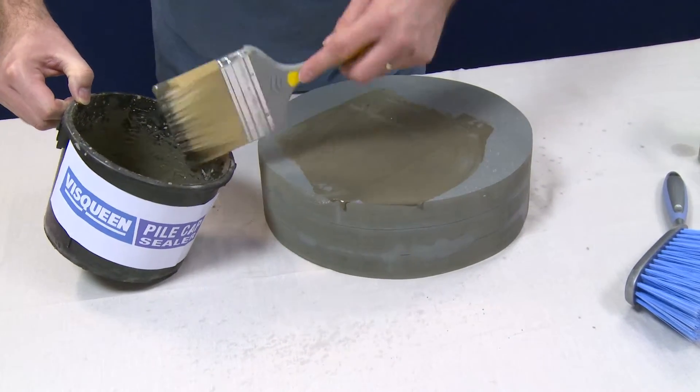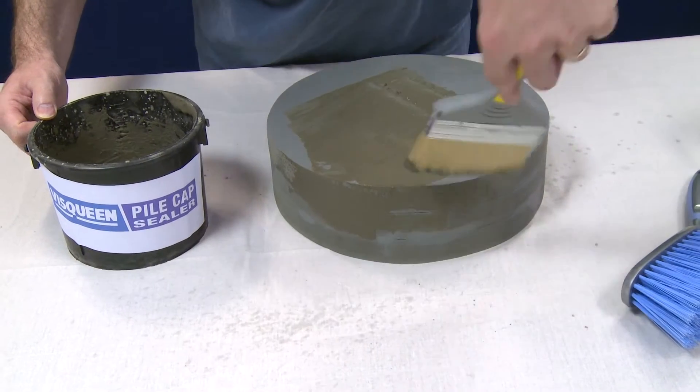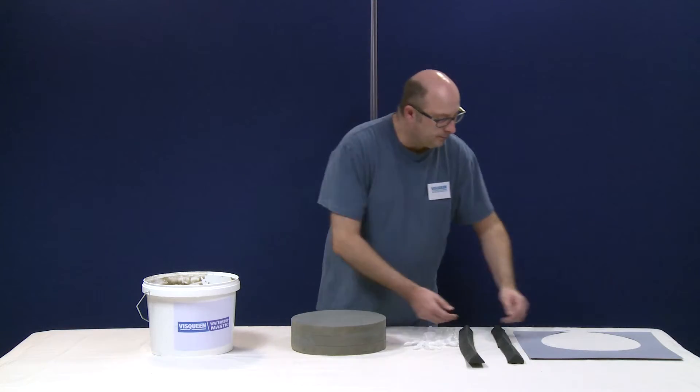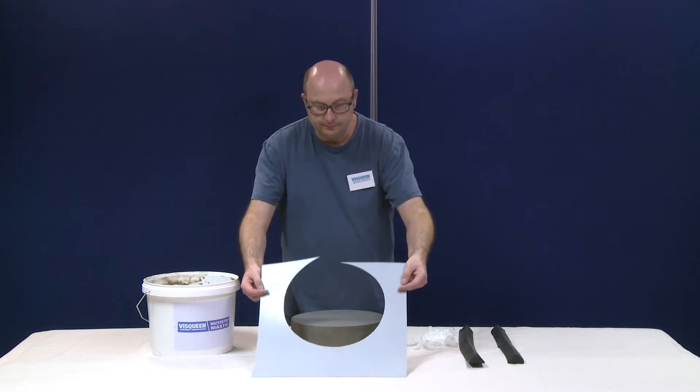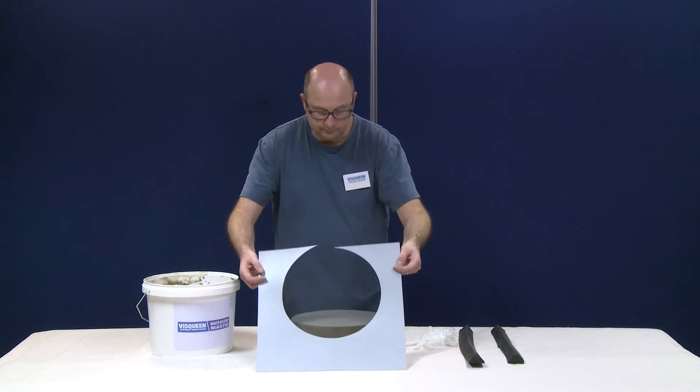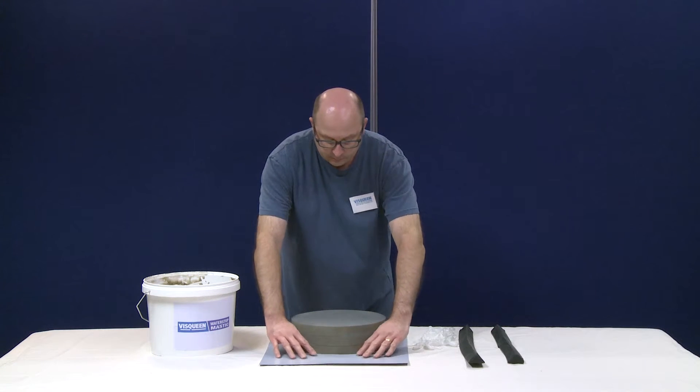When the pile cap sealer is dry and fully cured, the water stop mastic can be installed. Unroll the GX Flexi HC barrier membrane across the floor area. When you reach the pile, cut the membrane neatly around the pile. The membrane will slot over the pile and lay flat.